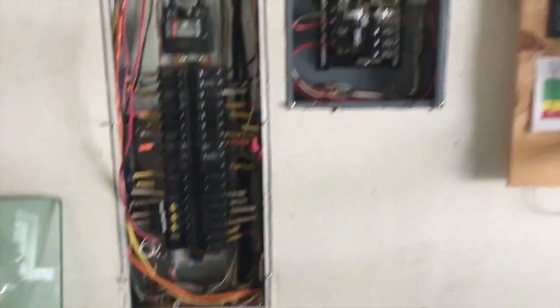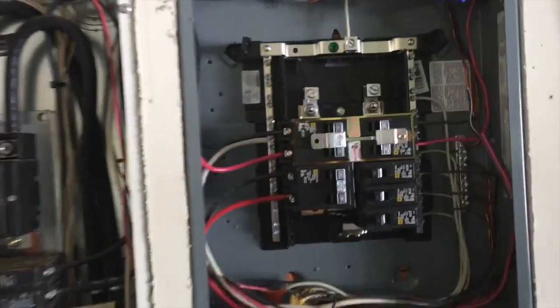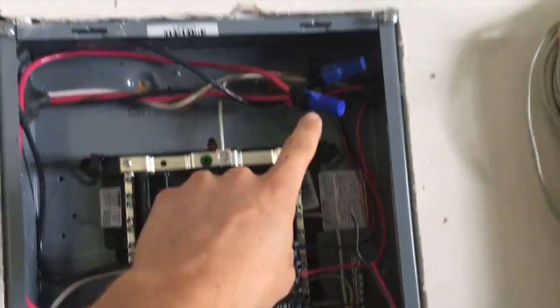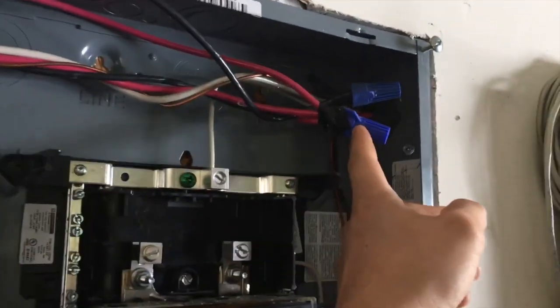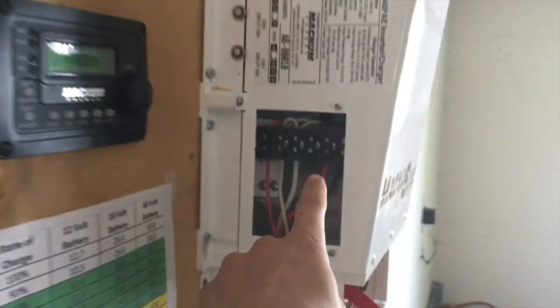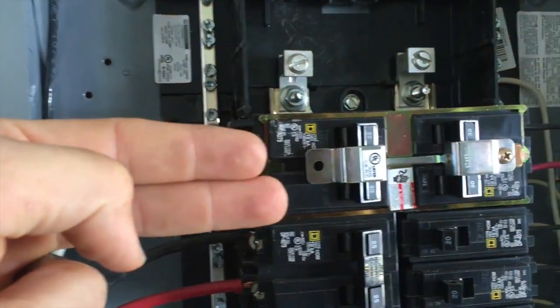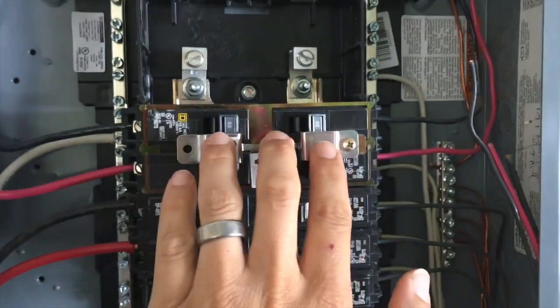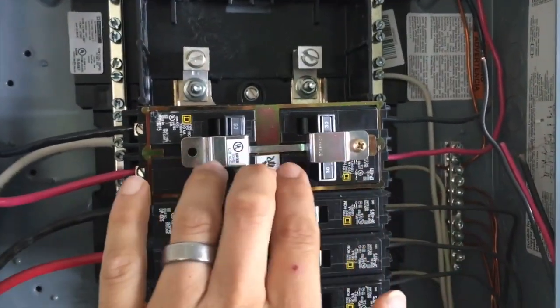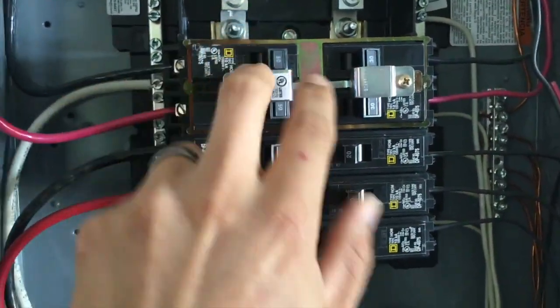They're feeding 40 amps to number 8 wire, which is oversize, but whatever. Then he's coming through here with wire nuts, feeding power to the Magnum input — these two wires right here. He's also spliced this 40-amp feed going to one side of this interlock, so this is basically his bypass assembly or transfer switch. It's UL listed, as you can see, attached onto this thing — it's a nice little assembly but confusing.